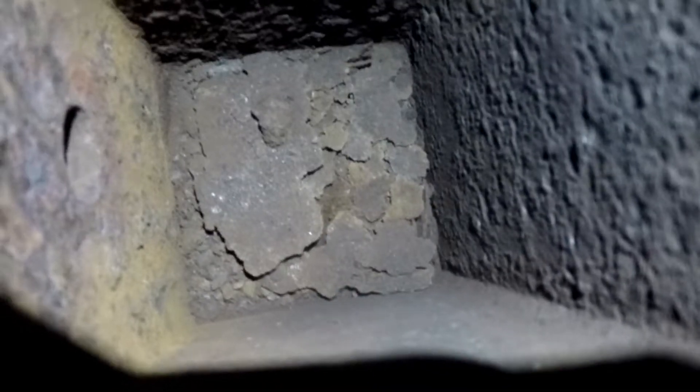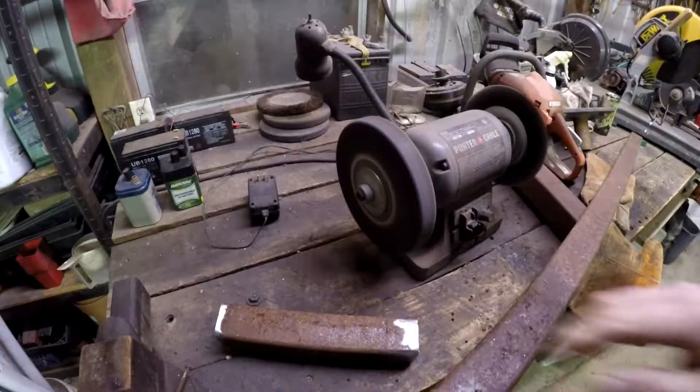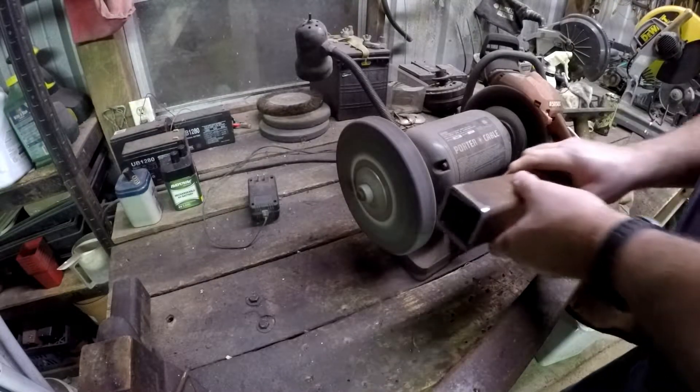That's green welding, man. It's eco-friendly. Mother nature's a hell of a welder. Now that I've got the crappy rusty square tubing out of there, I can put my own rusty, crappy square tubing in there.